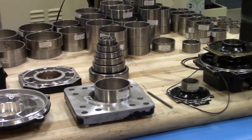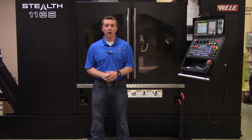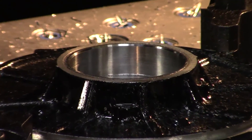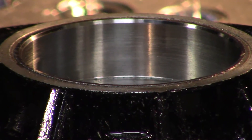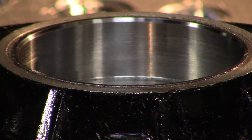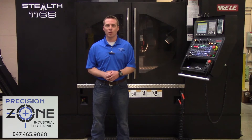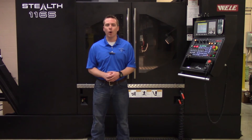If you don't believe me, just give us a call to find out. And if you have several housings to send in at once, we can offer a volume discount. Now if you're tired of spending too much money, having too long of lead times, or poor workmanship, check us out at precisionzone.com or call the number on the screen to find out how we can help you.